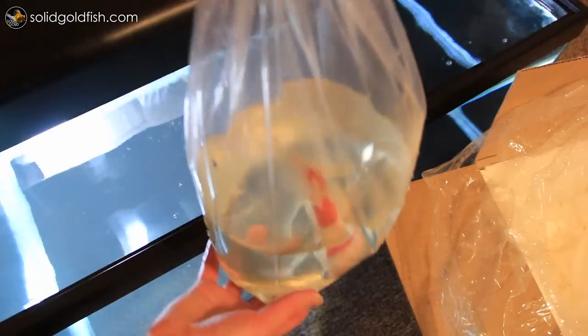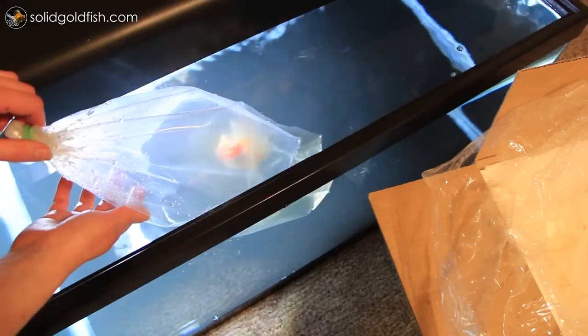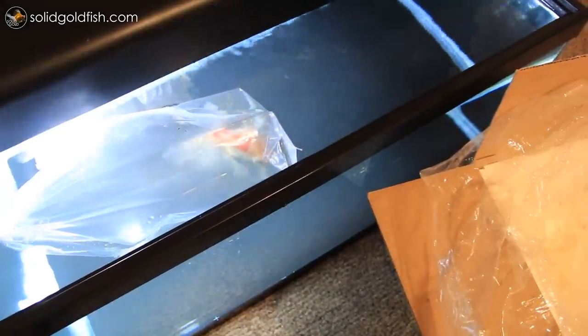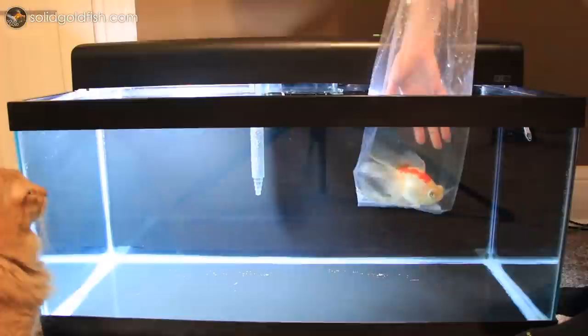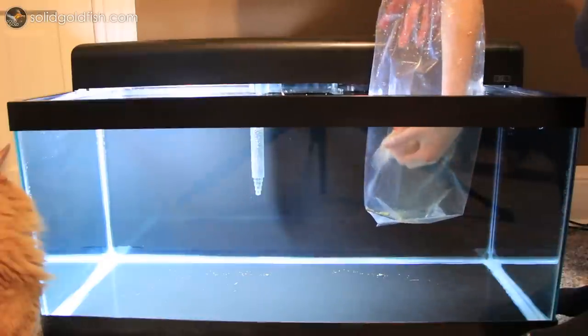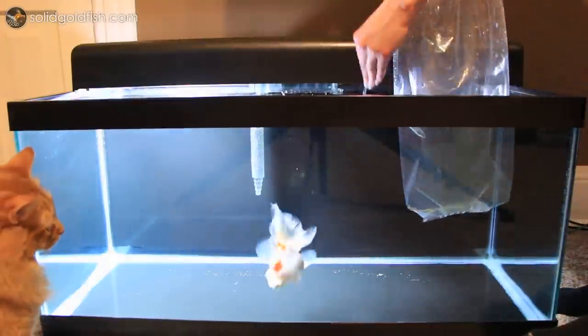Once you arrive at your new home, float the moving bags in the aquarium for about 20 minutes to make sure the bag water temperature matches the aquarium water temperature. Do not open the bag until you're ready to take the fish out, and keep the aquarium lights off to minimize stress. Remember, the fish have just been sitting in a dark box for quite a long time, so bright aquarium lights will startle them and stress them out. After the moving bags have been floating for about 20 minutes, open the bag and put the fish in the aquarium with your hands, trying not to get any water from the moving bag into the aquarium.